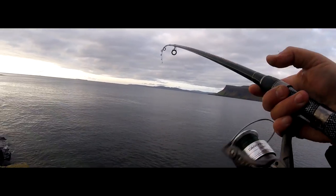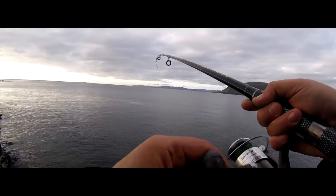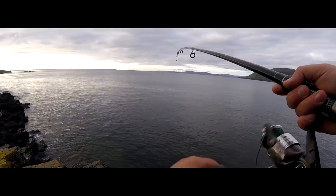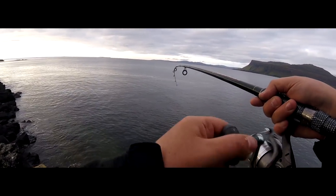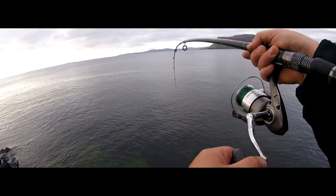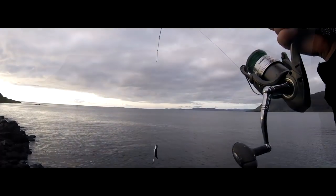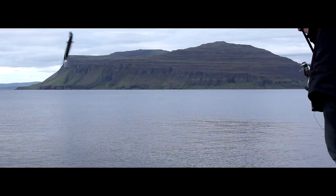I think we might actually have something. I don't care what it is, to be honest. Come on, don't lose this bloody thing. It feels like a mackerel — oh yeah, it's a mackerel! Please don't drop off. Oh, look at that — it's a bloody mackerel! Answers the question: yes, you can catch fish on just a bare hook.